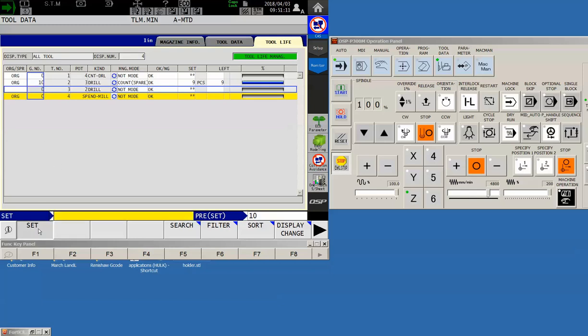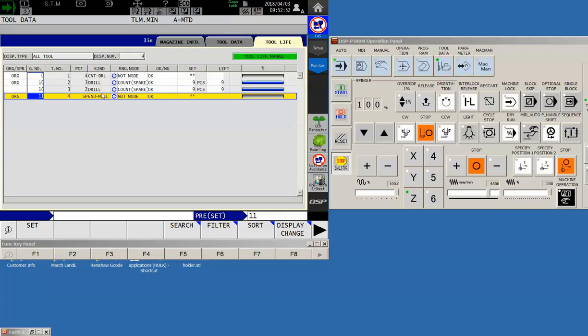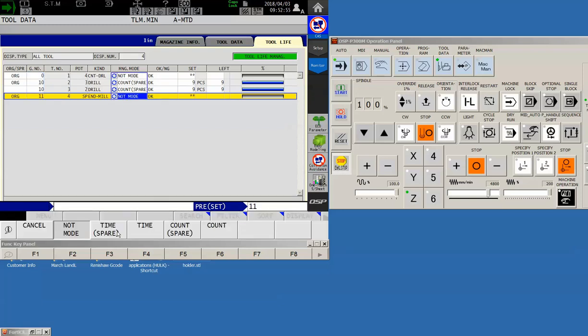Let's click down to tool number three, which should also be group number ten because it's the same type of drill. We'll manage this one by count as well. Since these are the same type of drills, I'll repeat exactly what I did — nine holes available for each. On this side we have the 'original' and 'spare' columns. If this tool is set as the spare, when the original times out the machine will pick up the spare. Once the original is repaired, it will stop using the spare and go back to the original.